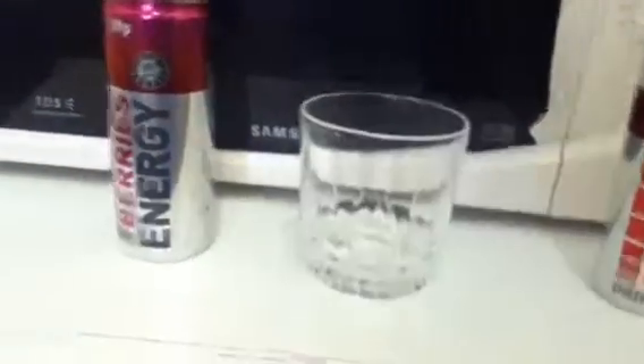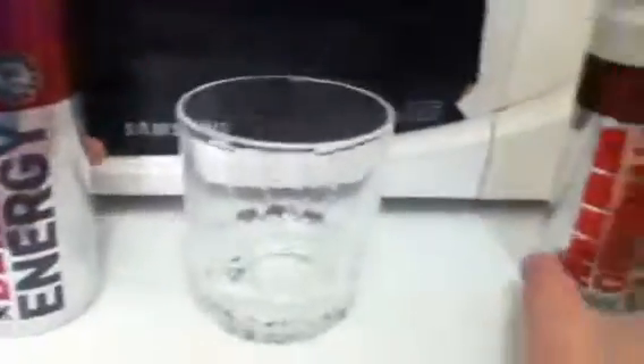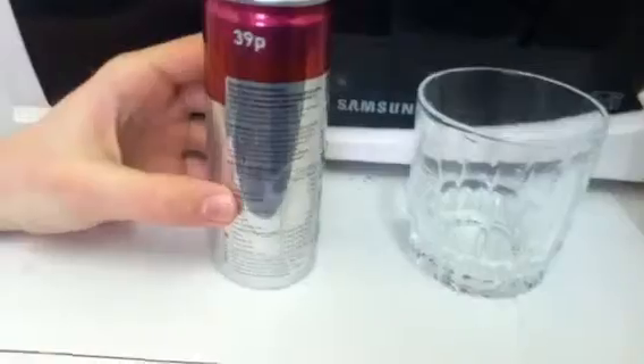Hey everyone, welcome to JWW. We have another review right now, and it is on the berries version of Energy Drink. We just did the original, so I'll put all of the nutritional information and stuff like that in the description or in an annotation, because it's pretty much exactly the same.